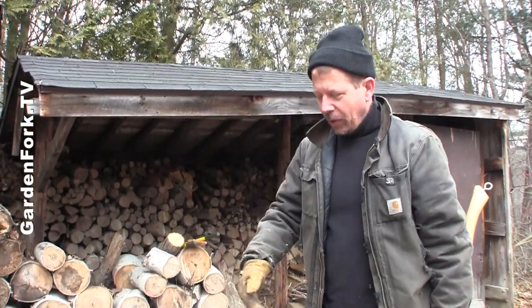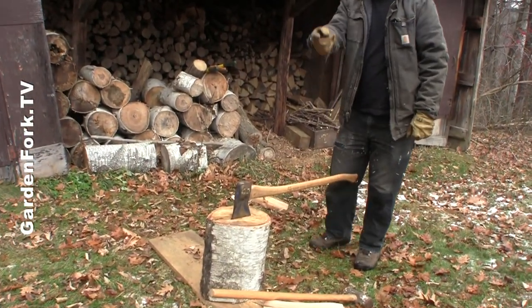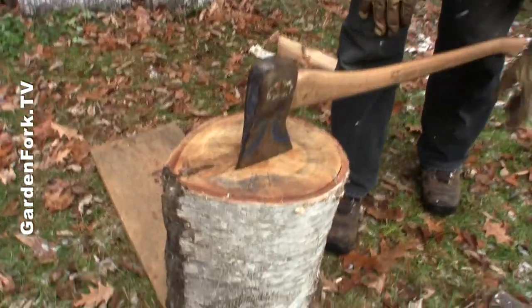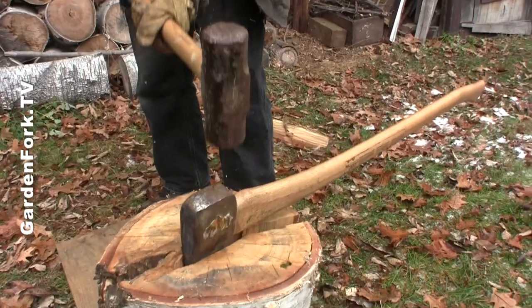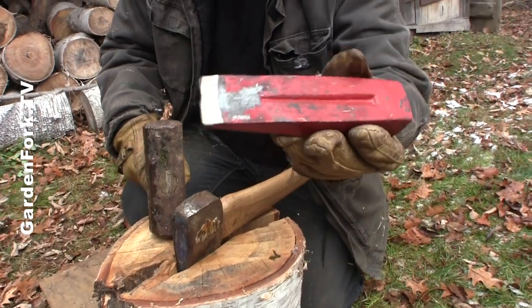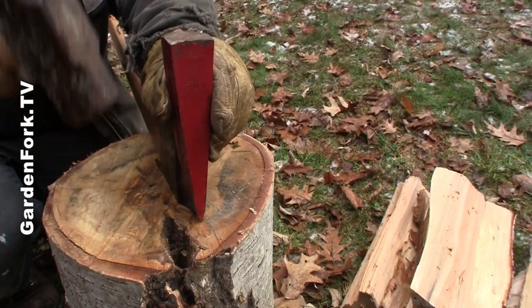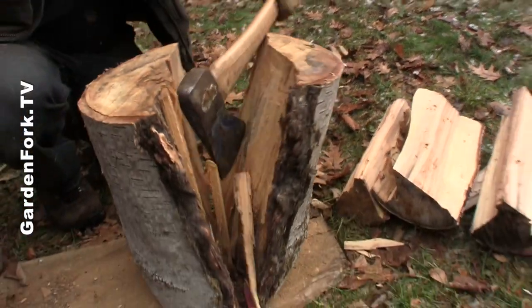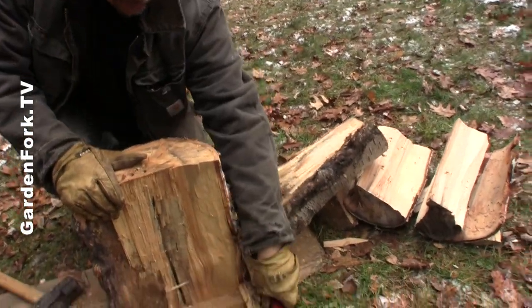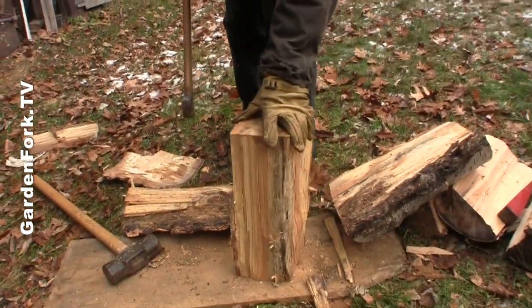This is a larger one, so I want to show you how to use an ax and a wedge. Now we're in the center of this log, and I'm going to drive this in. If your ax gets stuck, get a steel wedge — these are inexpensive and can supplement the split. The beauty of this is that it helps split it even more. There you go. These are inexpensive and nice to have. And then we can split it into quarters if you want to make it smaller.